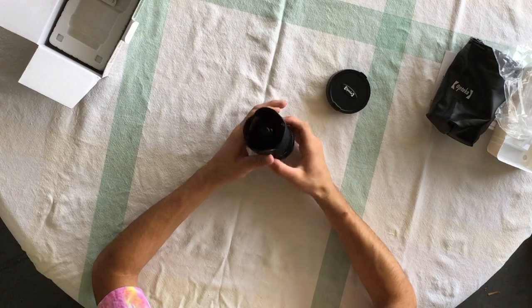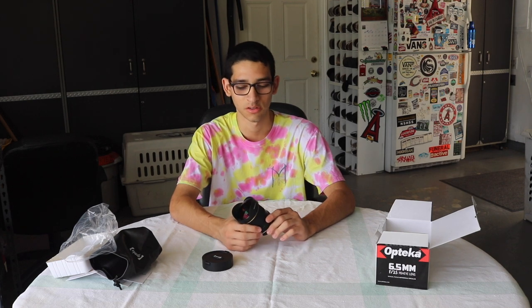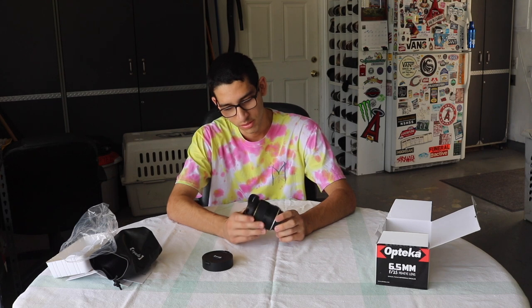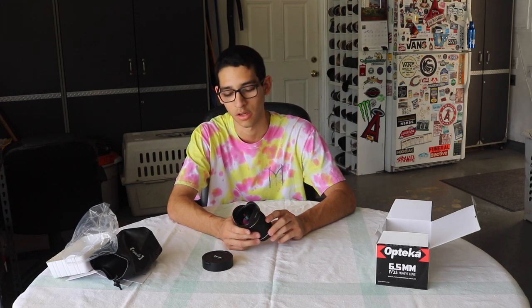Here's the lens — typical fisheye. One thing I really like about it is the price. It's only $160. The next closest competitor is probably $200–$250, and there's one on Amazon for around $1,500. So the value here is great.